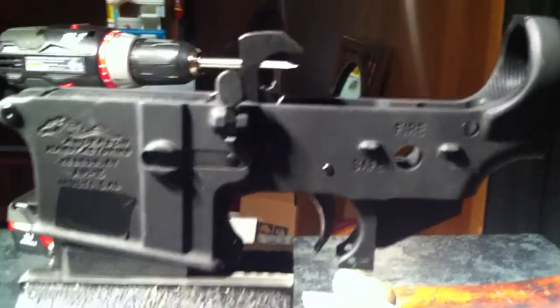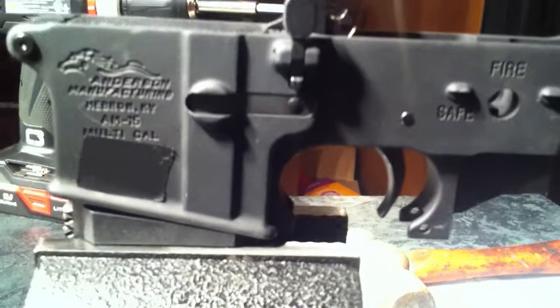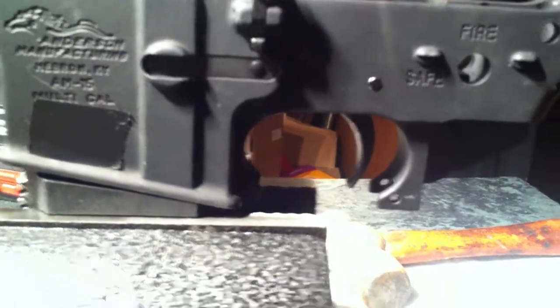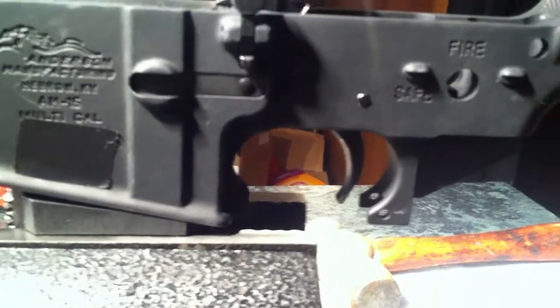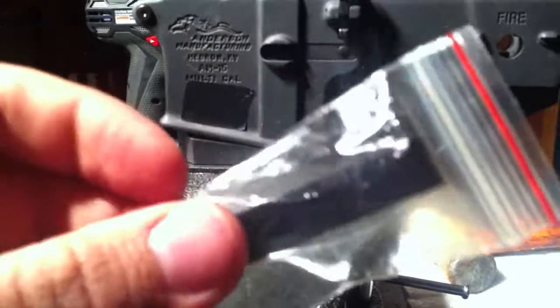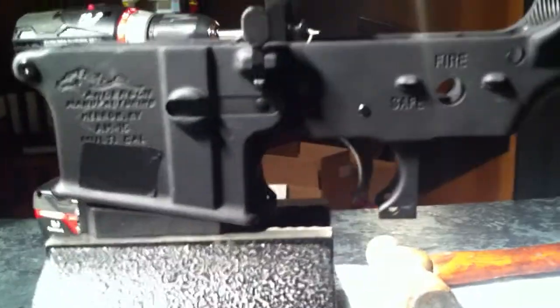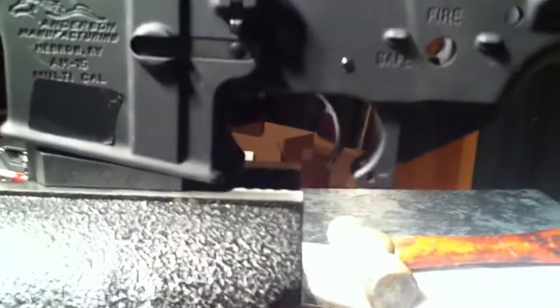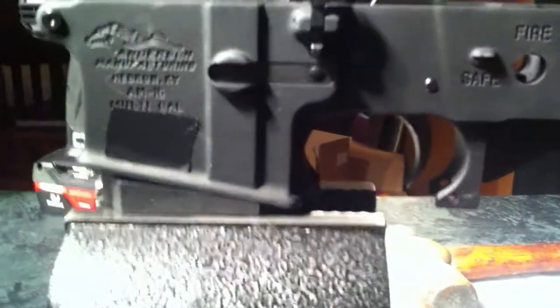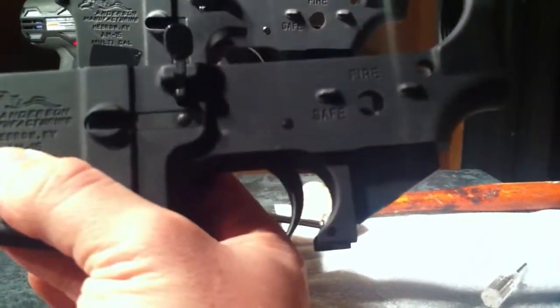Delta Team Tactical has a standard mil-spec charging handle for 10 bucks, so I got two of those in the same order. And I'm going to do something a little fancier than these standard ugly trigger guards that I could never stand. Here's the one, and then I also did this one right here too, same thing, with the open trigger guard for now.